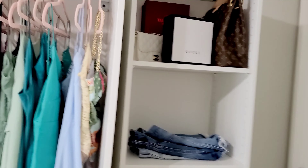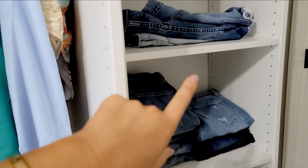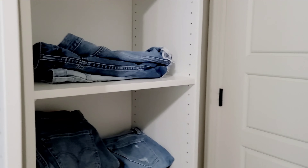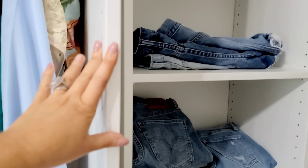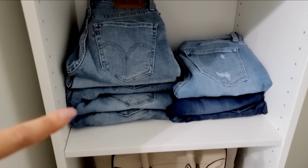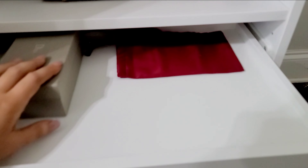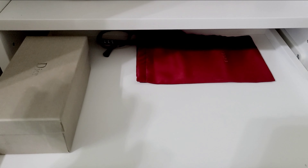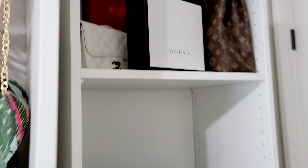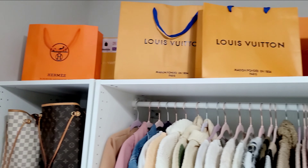Over here I also got a smaller 13-inch depth unit because my door is right here — I still wanted to fit one more unit without blocking the door. I have shorts here, some jeans, another handbag, and then skirts in another section. I have my glasses and some other things I'm still figuring out where to put. I've got some boxes and another handbag up on the top shelf too.